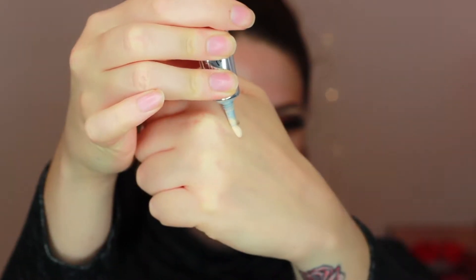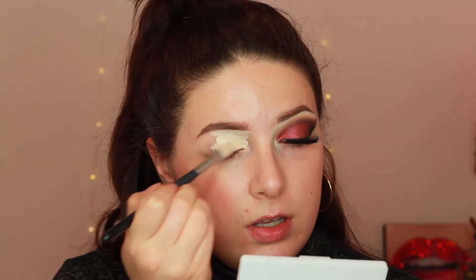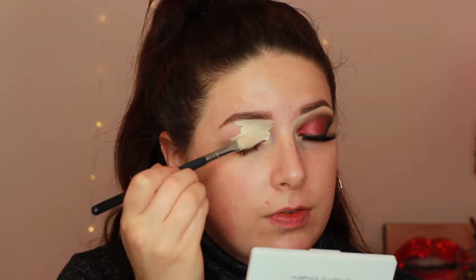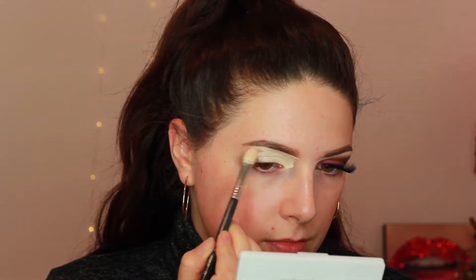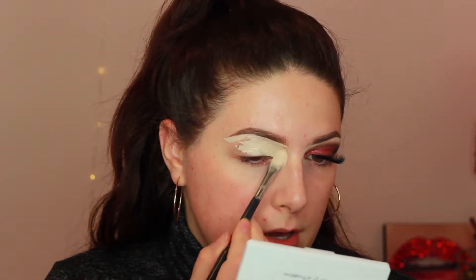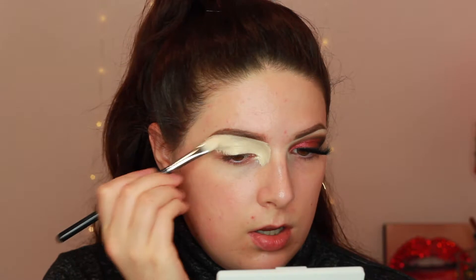Starting with the ABH eye primer, I am just going to apply this to my eyelids using a Sigma concealer F75 brush just to lay it down and carve out my brows. My brows have definitely come a long way since I first filmed that tutorial. I'm also bringing the primer to the inner corner of my eye just to cancel out any darkness, since I'm working with black — I want to make sure I'm trying to cancel out as much darkness as I can, as it will really enhance the darkness especially in the inner corner.